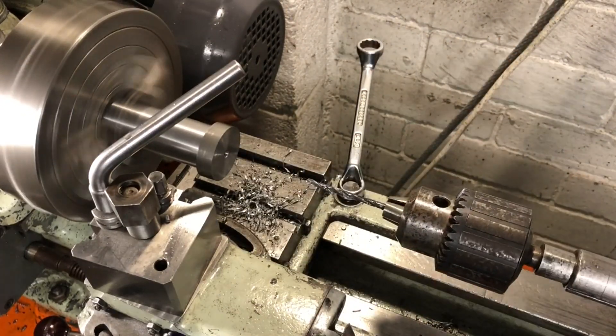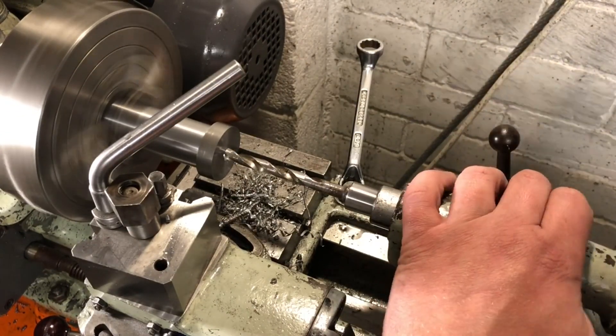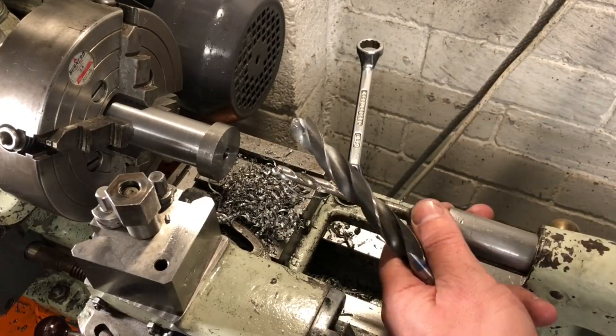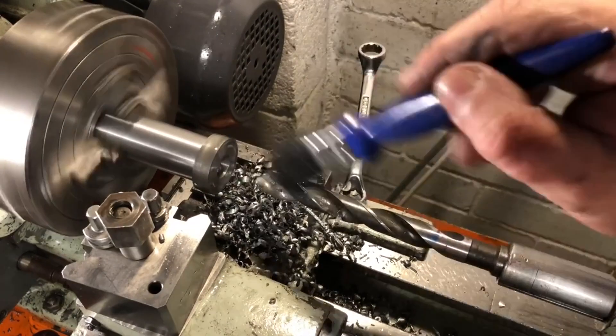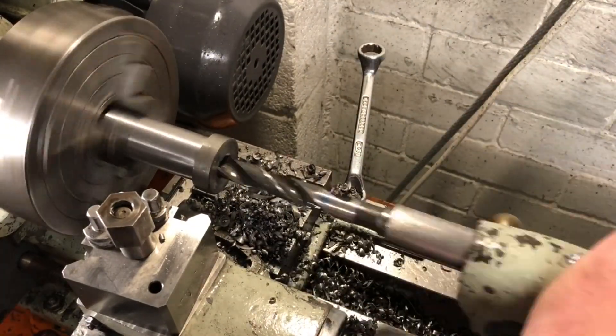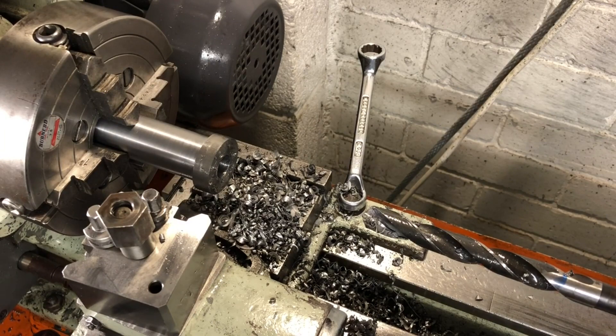The first step is to drill to meet the holes started on the other end, followed by a larger drill all the way through to remove the majority of the material. With that done, it is on to boring.